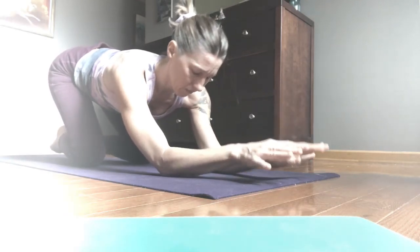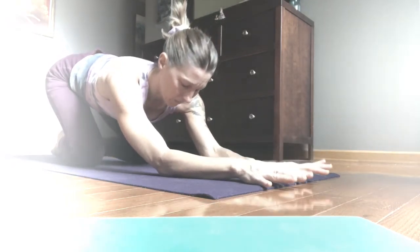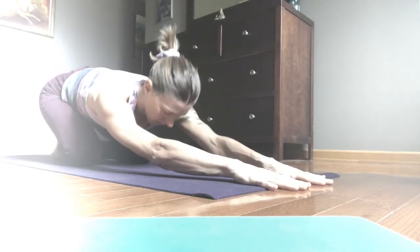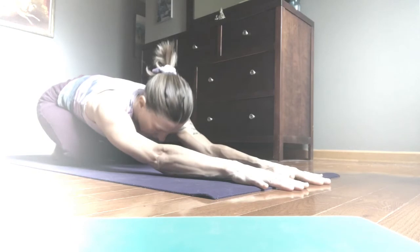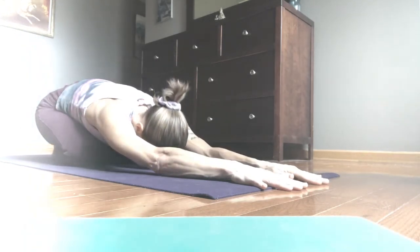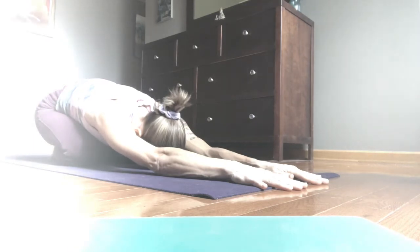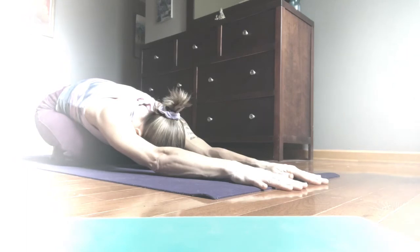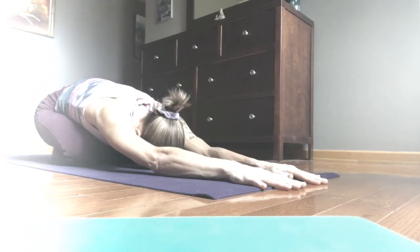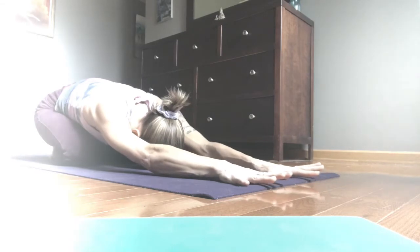We'll transition back to child's pose for a breath. Let the palms return to the earth, take the hips back over the heels, rest the head toward the mat. You can take some elevation — a block or a bolster — if you're not resting comfortably. Breathe in, breathe out. Inhale expansive, exhale softening.